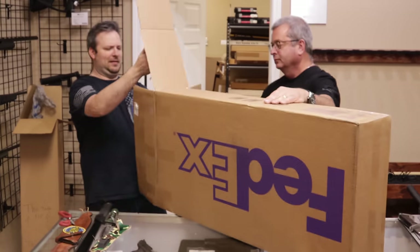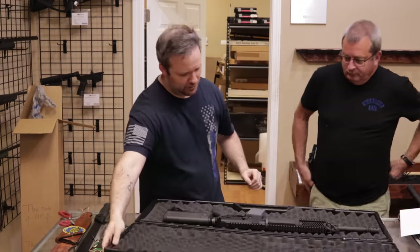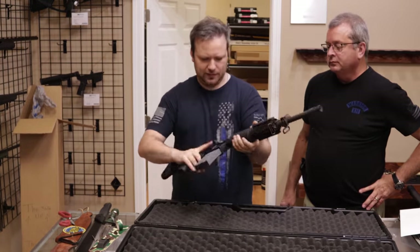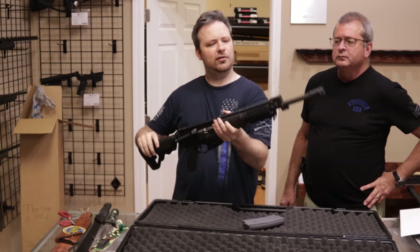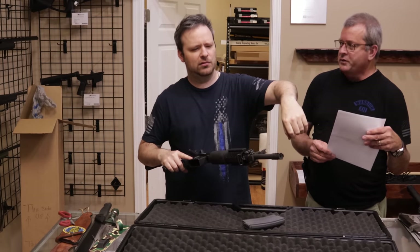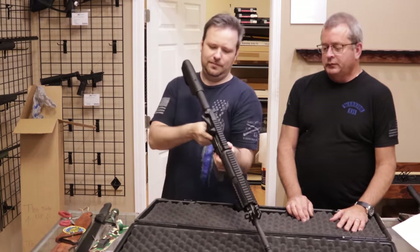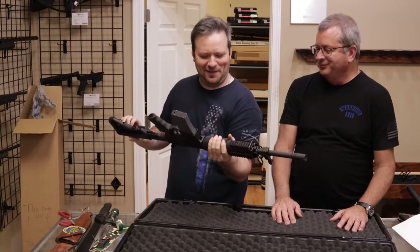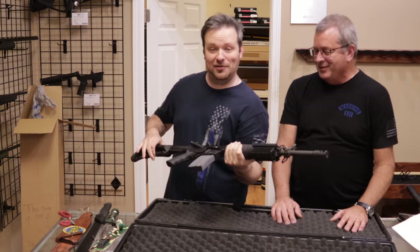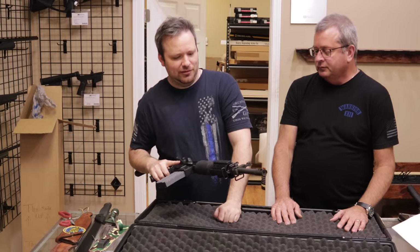Last one up. This is a Rock River Arms LAR-15 — the Operator model. Very nice, very beefy. Rock River is known for having really beefy handguards — only the beefiest. They were also known for that Springfield/Rock River carve-out in Illinois legislation that a lot of people were upset about. But really, it's a nice AR-15, a step up from entry level — the Operator Edition LAR-15.